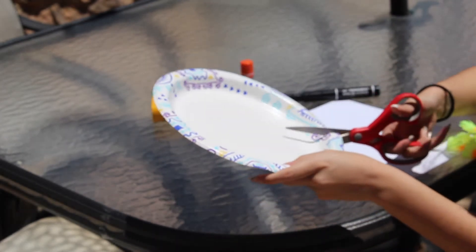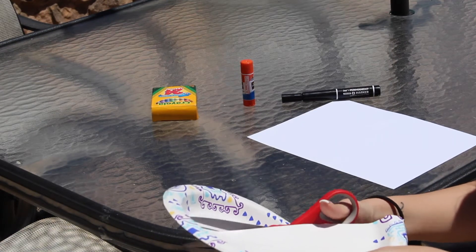Now that we have all of our items, let's get to crafting. First, you're going to want to cut a paper plate in half. Now remember, friends, make sure you have an adult to help you or supervise during this part.